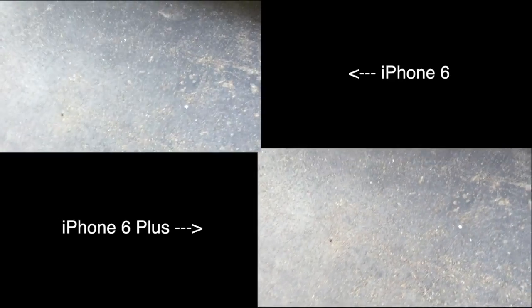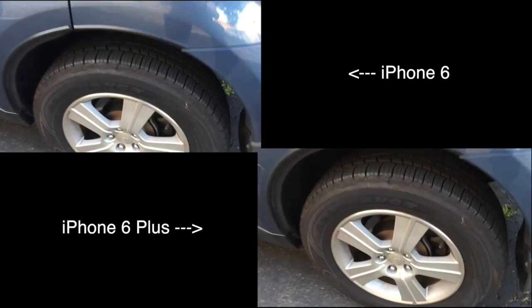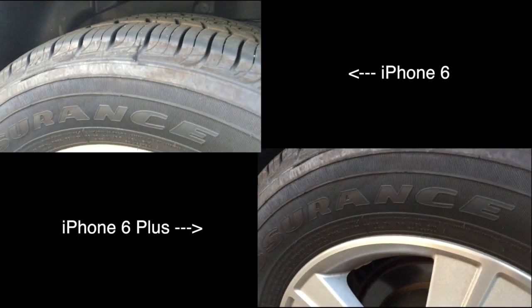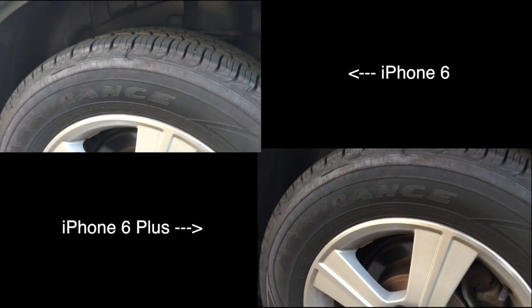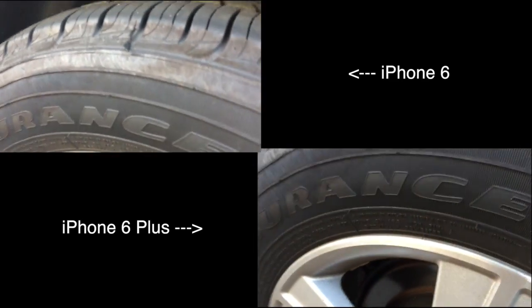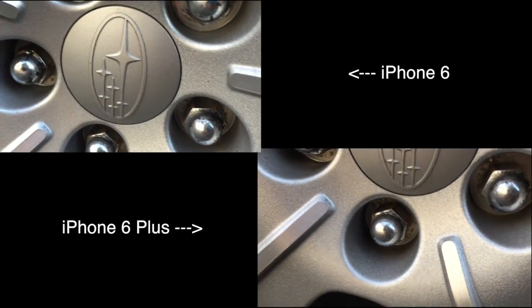So let's check it out. I am now filming with both the iPhone 6 and iPhone 6 Plus, side by side — one on top of the other. We're looking at my car tire right here, just to give you guys an idea of the quality difference. If I go quickly up, you can probably see that the 6 Plus focuses just a little bit faster than the 6 does. It's a little weird since the 6 is positioned a bit higher, but it's not so bad.